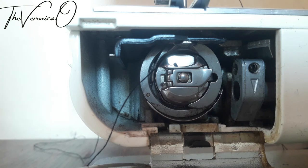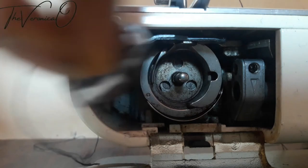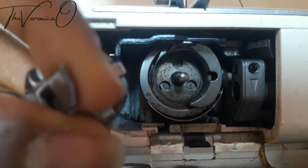I'll take it off by raising the latch and repeat the process again for you to understand better.